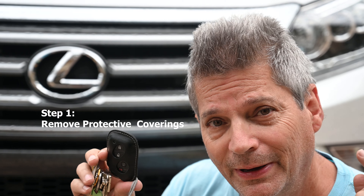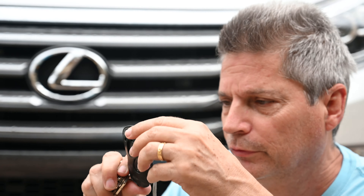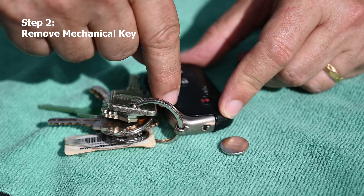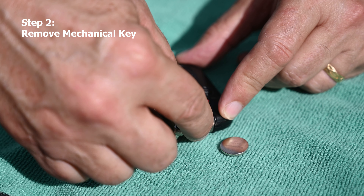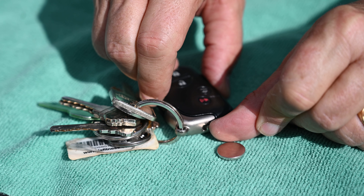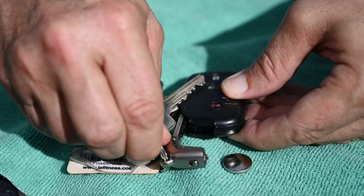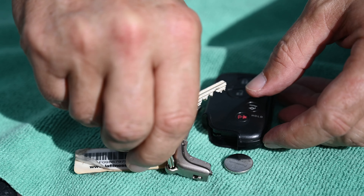The first step for changing the battery in your Lexus key remote is to remove the leather case if you have one — a lot of people have that. Now we have to remove the mechanical key first. You see this little latch right here? You slide it over to the left with your fingernail and then slide the key out.